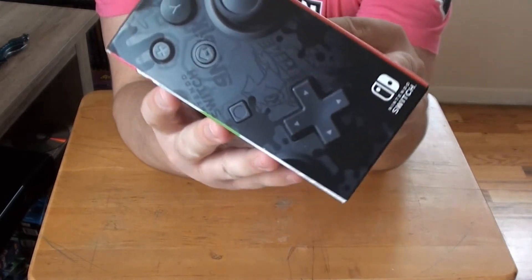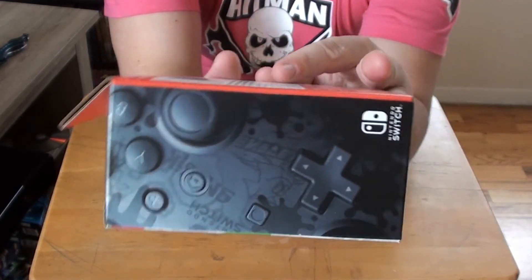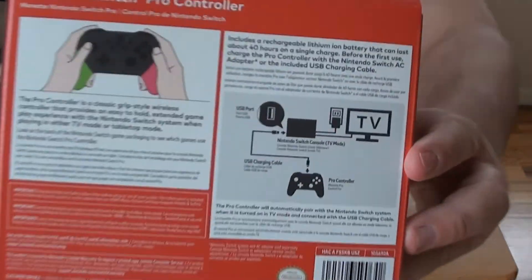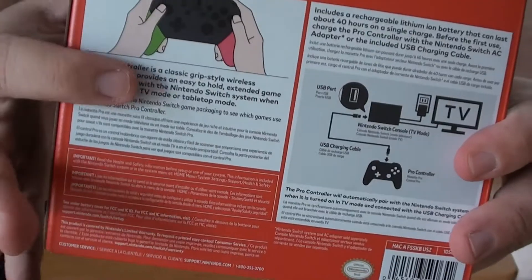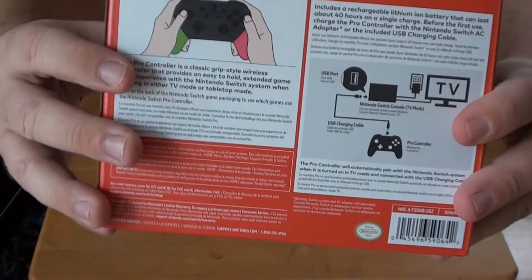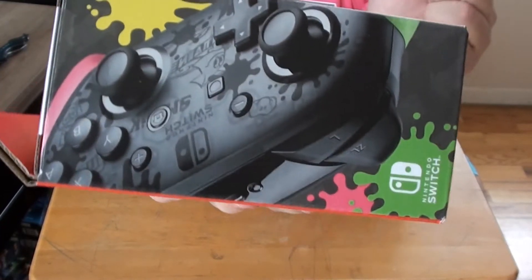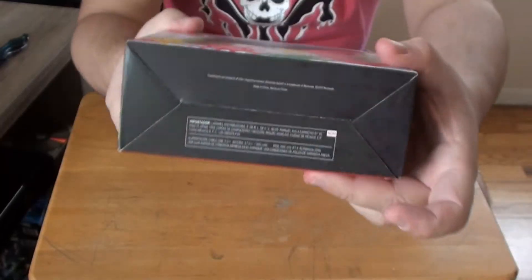Let's show the close-up of the Splatoon 2 etchings in there that you can kind of see. Let's take a look at the back — just how to use it. I like how the color there actually shows the colors of the Pro Controller handles. Here's the other side, more Splatoon 2 stuff right there. Bottom of the box!